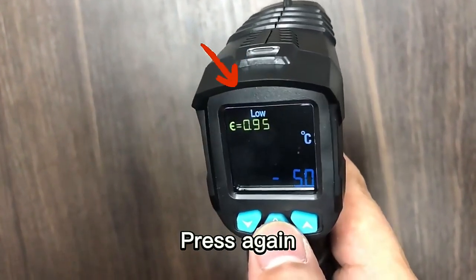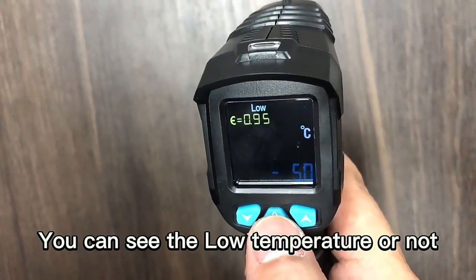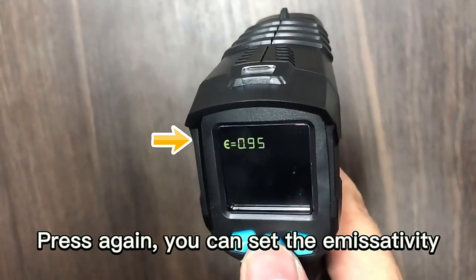Press again, and you can set a low temperature alarm. Press again, and you can set the humidity.